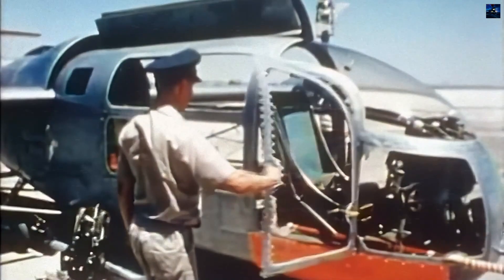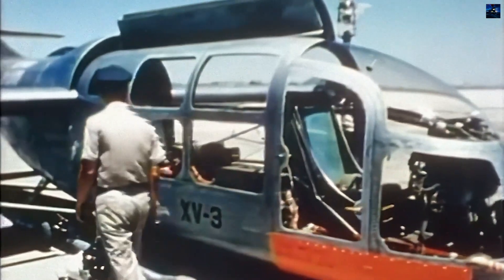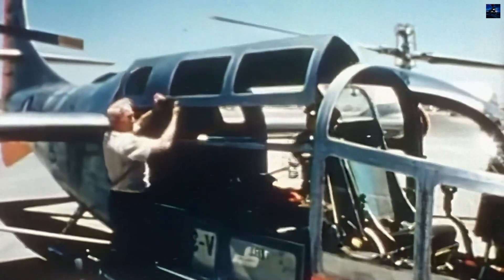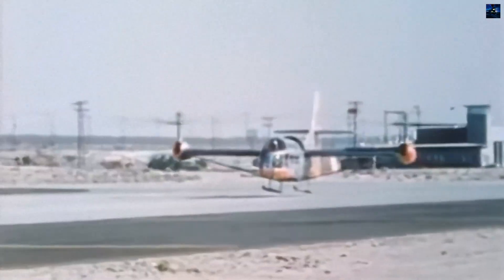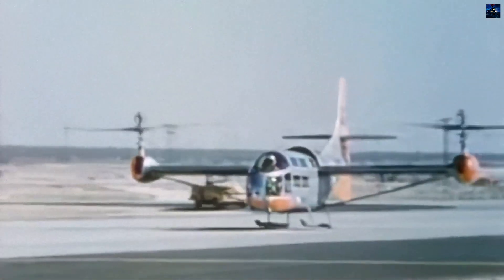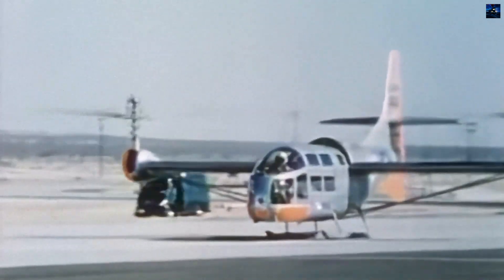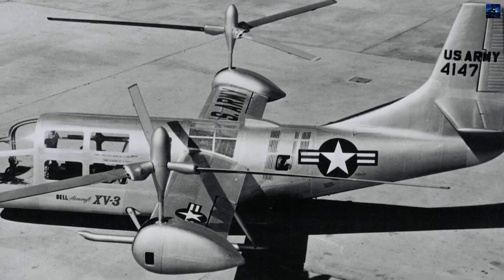The XV-3's design was innovative for its time, featuring tilt-rotor technology that allowed it to transition between helicopter and airplane modes. The rotor assemblies were designed to tilt 90 degrees, enabling vertical takeoff and landing capabilities while also allowing for faster horizontal flight. The aircraft's design included a fuselage-mounted engine with driveshafts transferring power to the wingtip rotors.